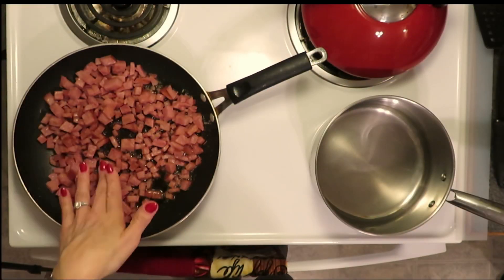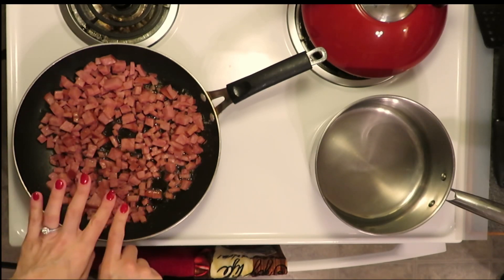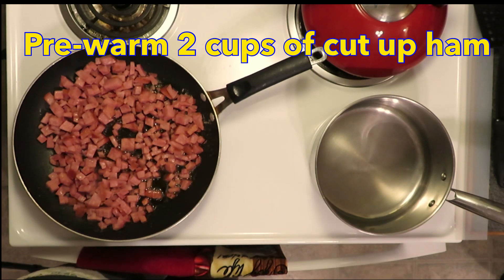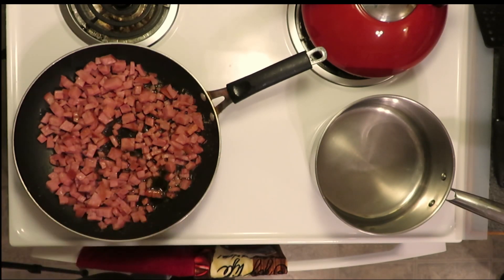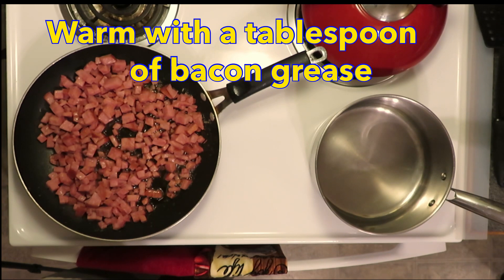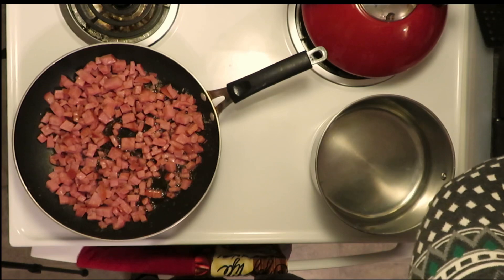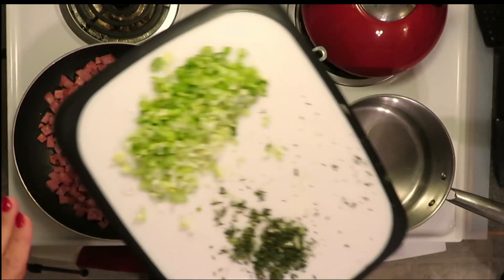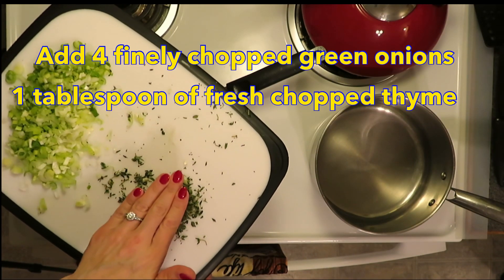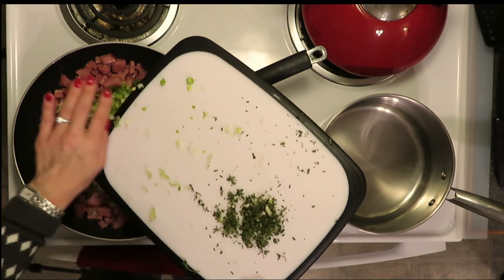To begin our ham bake we need to do two things. I've already started pre-warming about two cups of cut-up ham — you can use whatever ham you had for Easter, or buy ham if you're making this at another time. I've warmed that in about a tablespoon of bacon grease. To our cubed ham I'm going to be adding four chopped green onions and a tablespoon of fresh chopped thyme, and I'm going to warm that with the ham.